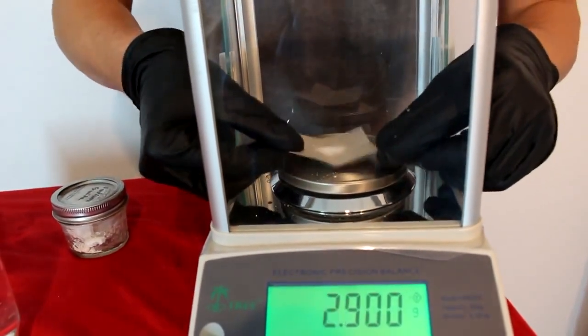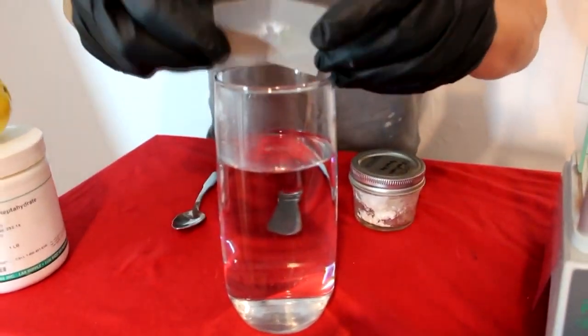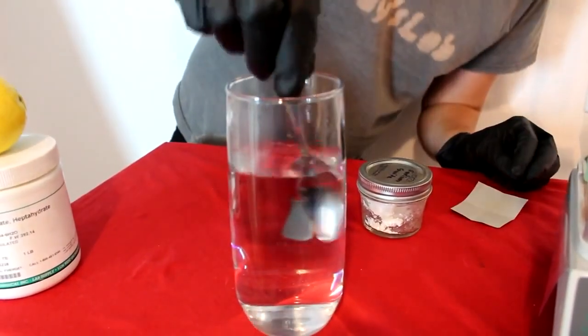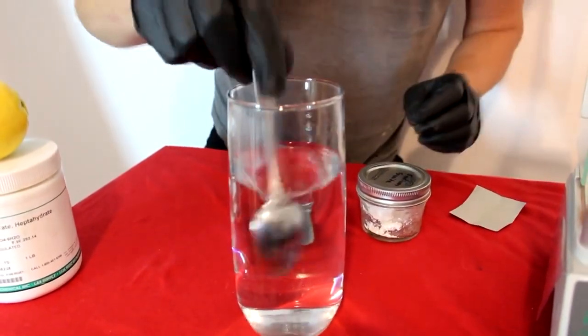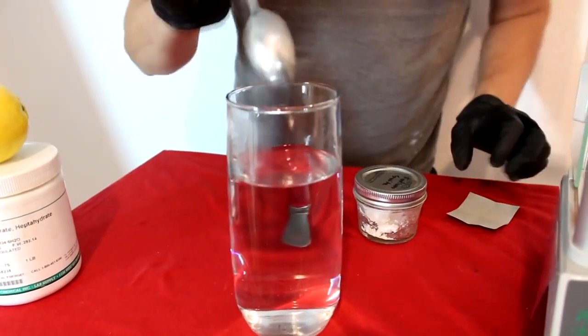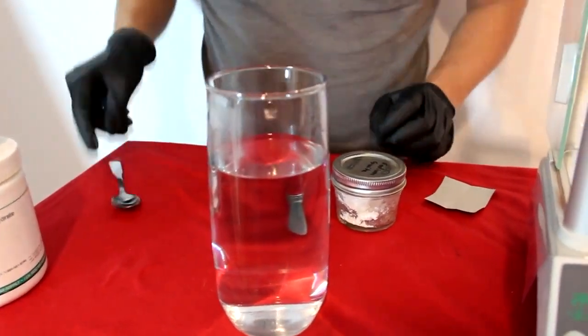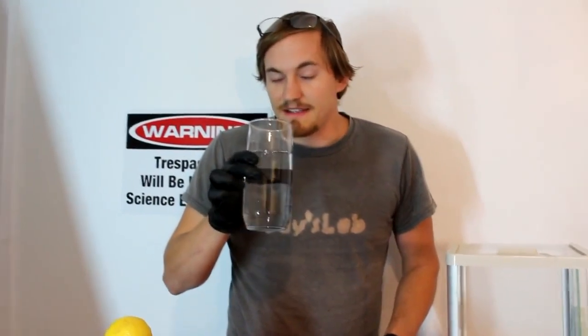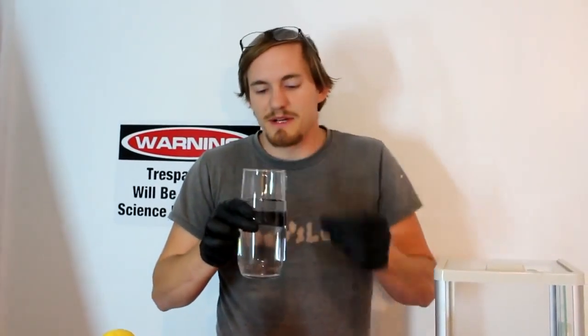So now I'm going to take this and bring it over here to this glass of water. I'm going to tip it in, just like this — a little thump, a little stir. And now I have a solution of sodium cyanide in water. Just enough to smell the fact that it does actually smell a bit like roasted almonds.